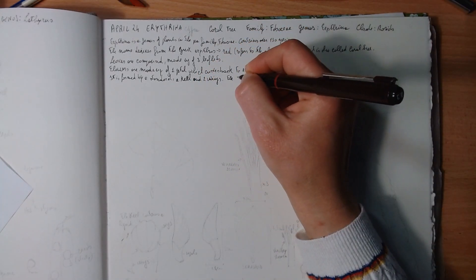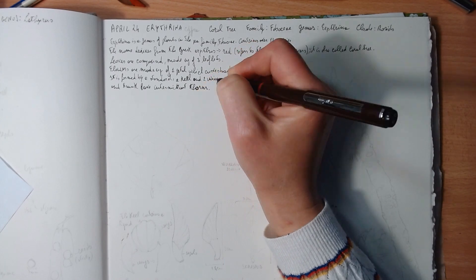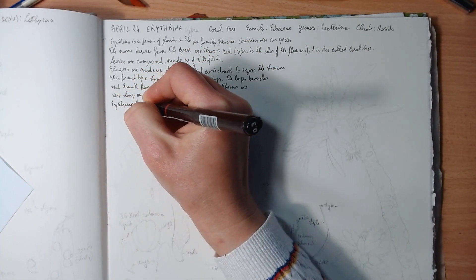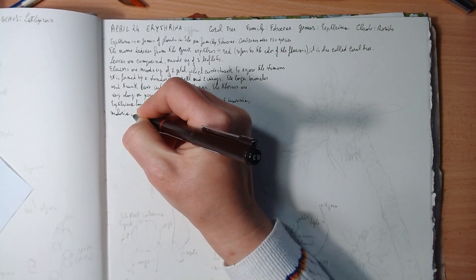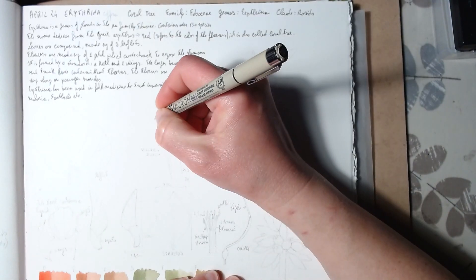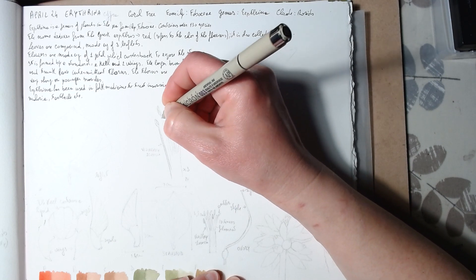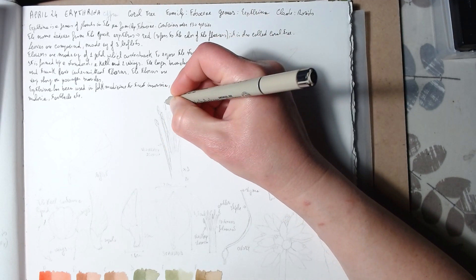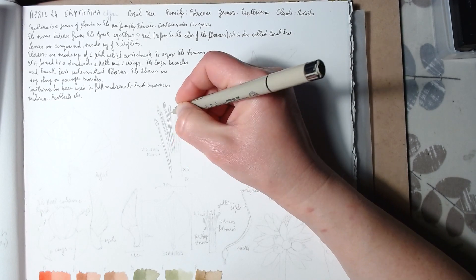As I mentioned in the previous video, the flowers are made up of one main petal called the standard, which curves back and exposes the stamens, plus a keel and two wings. On the larger branches and trunk there are intermediate thorns — quite sharp, especially on younger branches, so you have to be careful. Interestingly, Erythrina has been used in folk medicine for a long time to treat insomnia, malaria, and toothaches, and it's still being studied today for compounds useful in modern medicine.